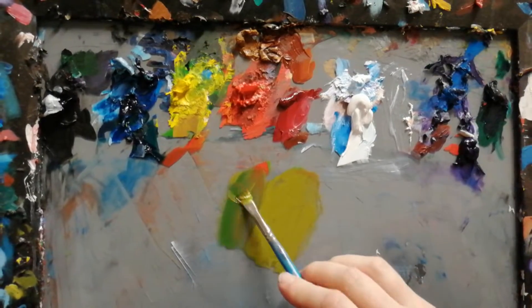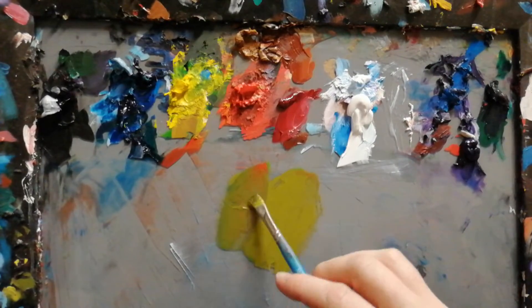Then darker, you just add more blue, a little bit of red.